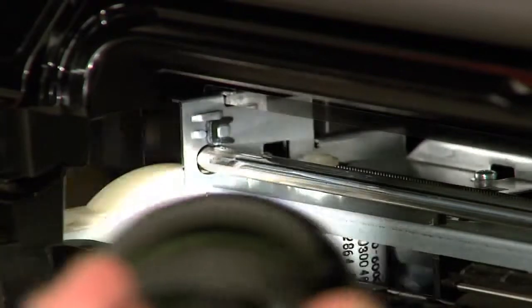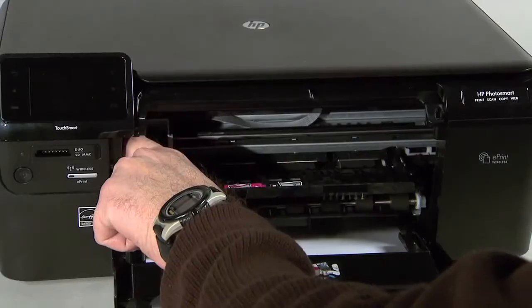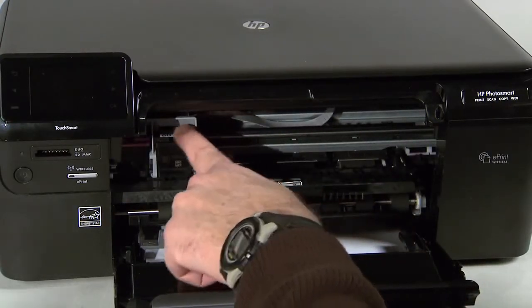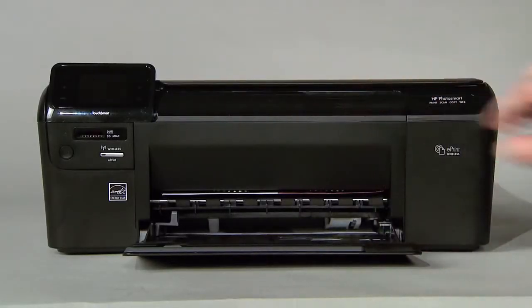Searching the inside of the printer with a flashlight is an important step in preventing future jams. After removing all paper and debris found, ensure that the carriage can move freely across the entire width of the carriage path, then close the cartridge door. Follow these steps to print a printer status report.